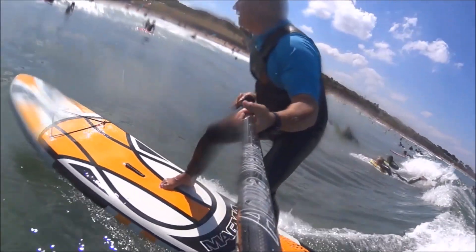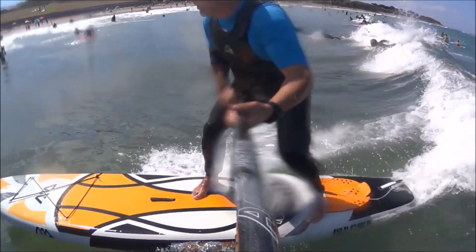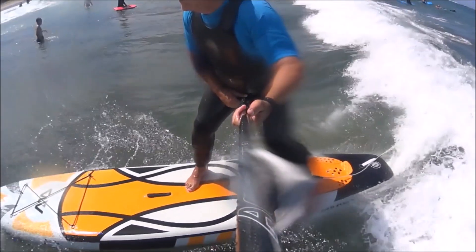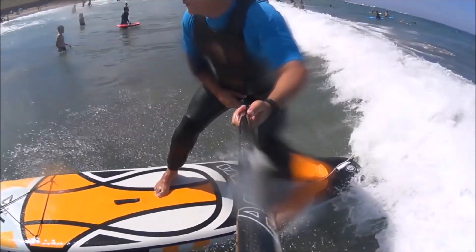Hi everyone, Graeme from Alex from watercooledsup.com.au with a review on the 2017 Magma. This is a fantastic board, 10 foot 10 long by 30 wide by 6 inches thick.